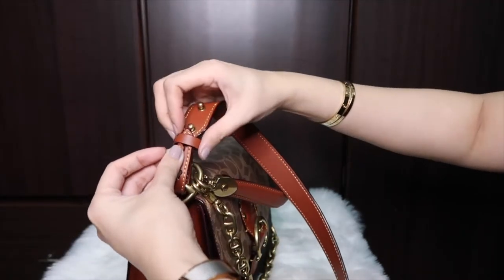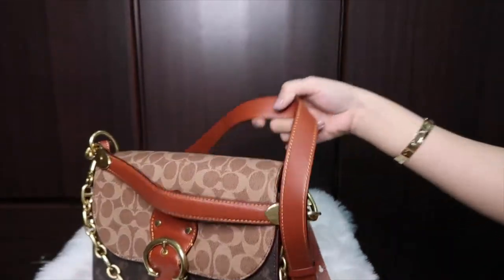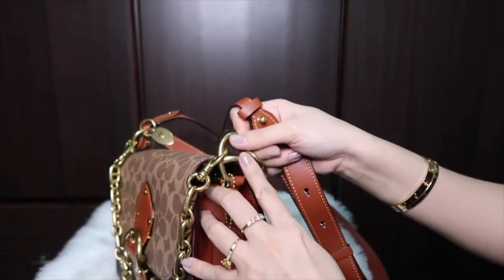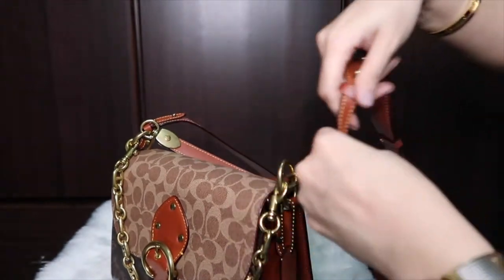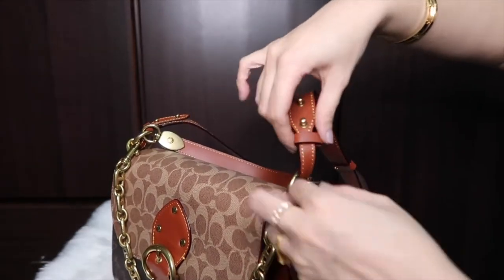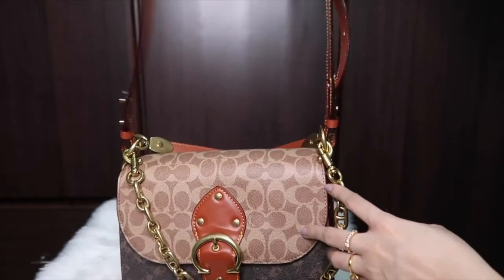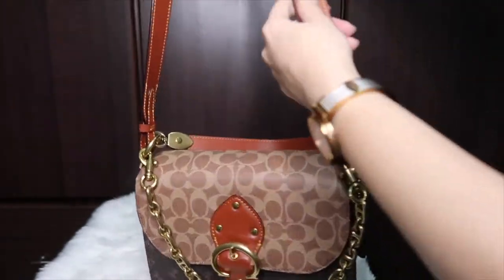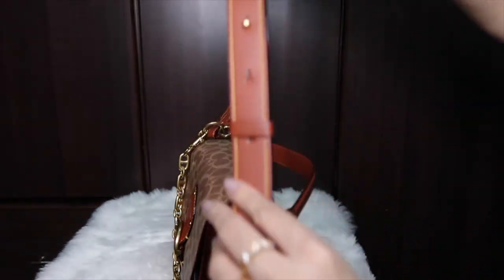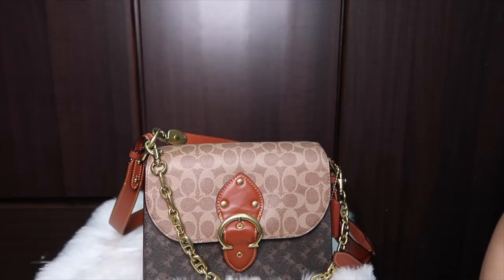Once attached on both sides, I have it on the shortest setting because I'm only 5'3". But you can adjust it — there are a lot of holes you can use to fit your height, which I really like.